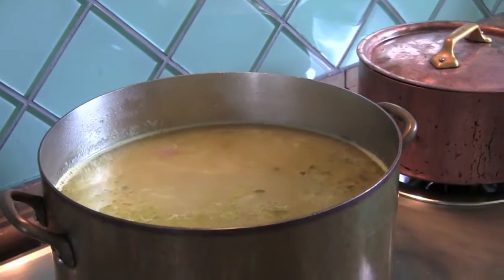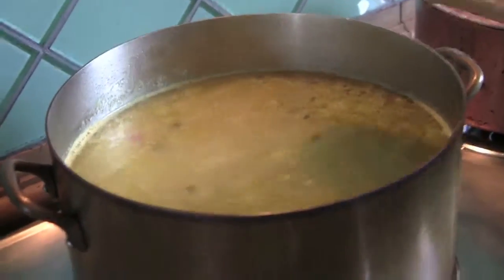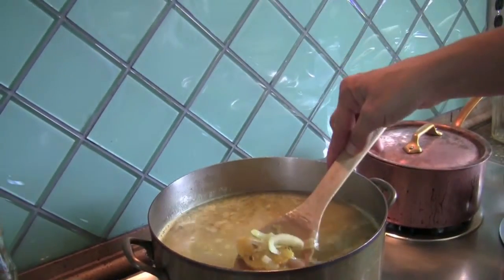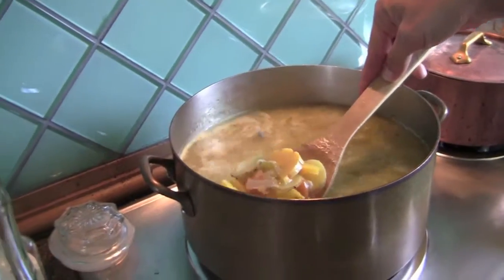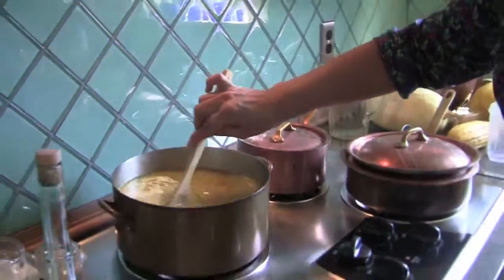Today we're going to make a delicata squash soup, which is great for the element earth, which we're in right now. It's Indian summer, it's October. The days are getting cooler, and we can tell that soon there'll be snow on the ground. The most nourishing food that I've found is soup, and I love making soup.